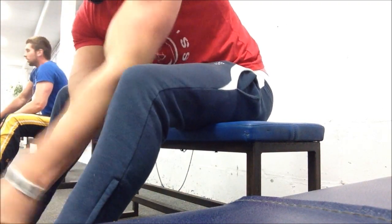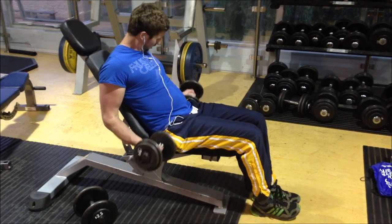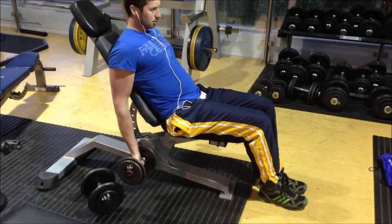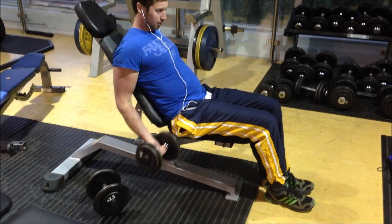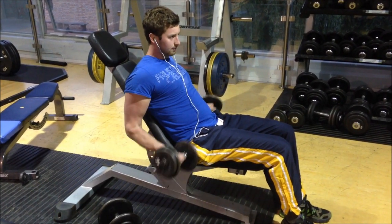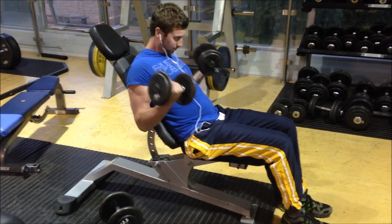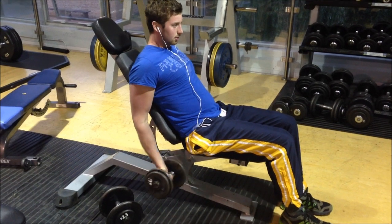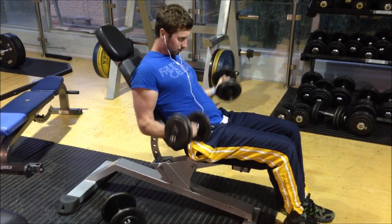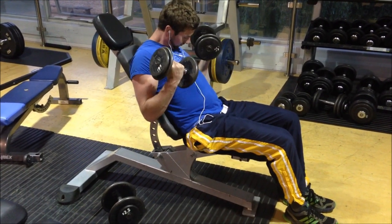So yeah, this is just to finish off with cables. Okay, so basically — this is just another exercise trying to isolate the elbows back again.